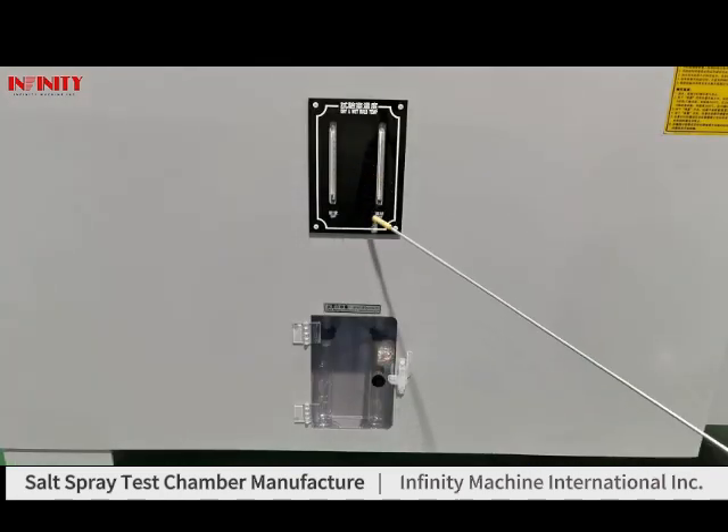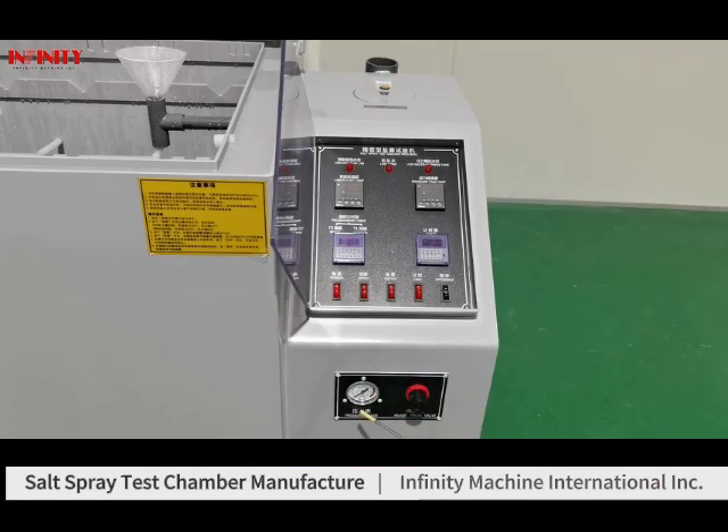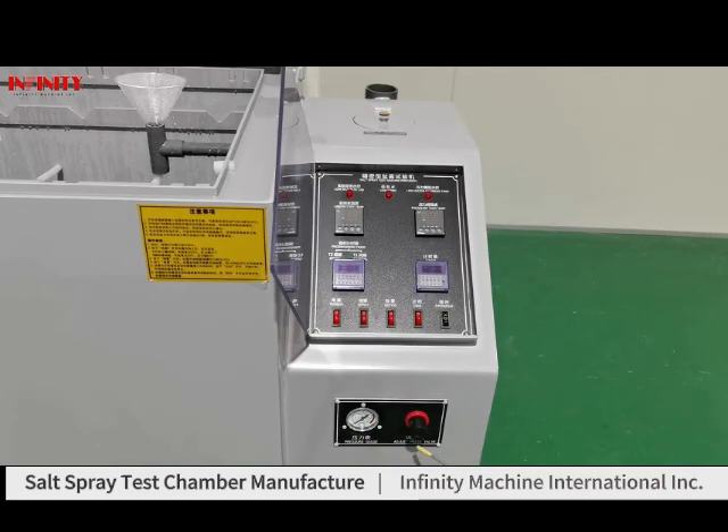This is the dry and wet bulb temperature probe. Inside of the machine they have two pieces of funnels for collecting salt rate. This one is the pressure gauge. And this is the pressure valve.